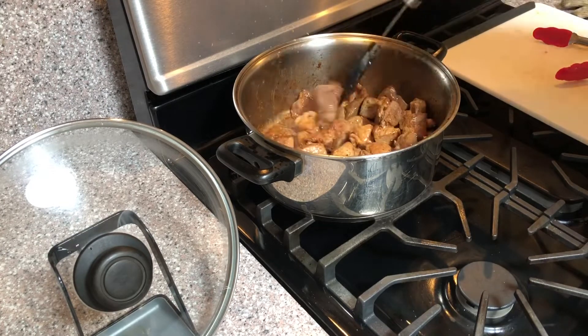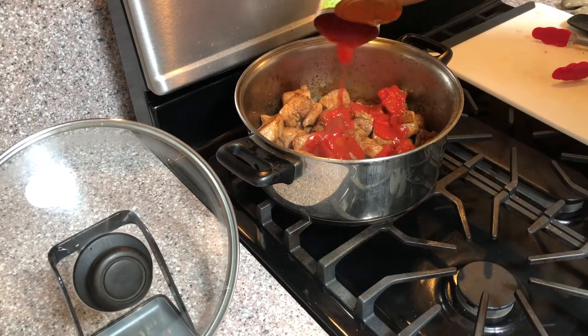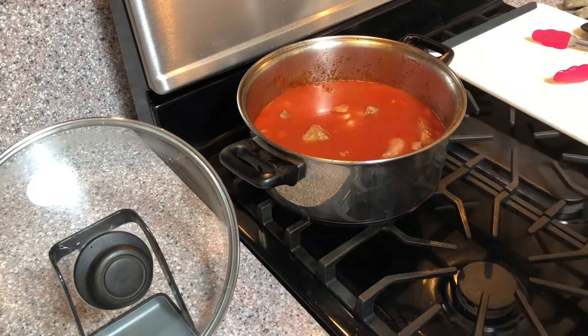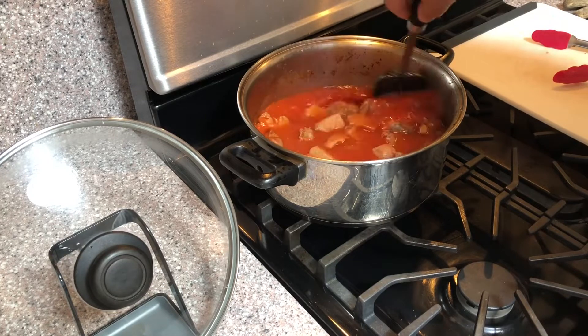Once the moisture from the soy sauce and the fish sauce has evaporated, add the tomato sauce and about two cups of water. The level of liquid should just cover the meat. Bring everything to a boil and reduce the heat to a medium simmer.